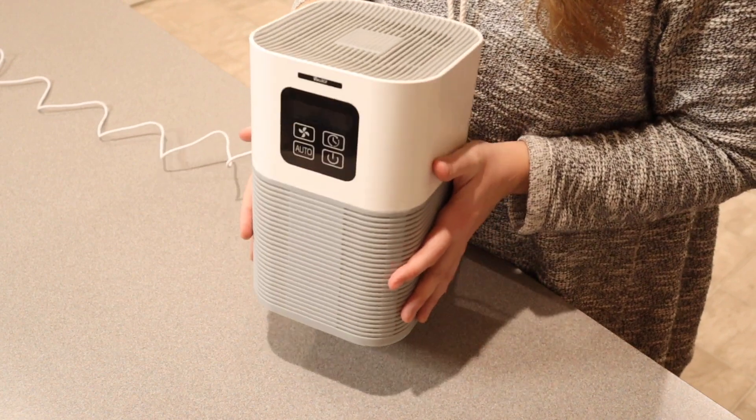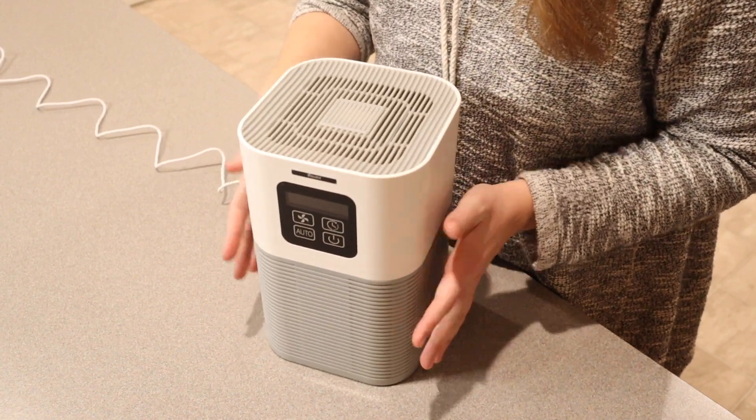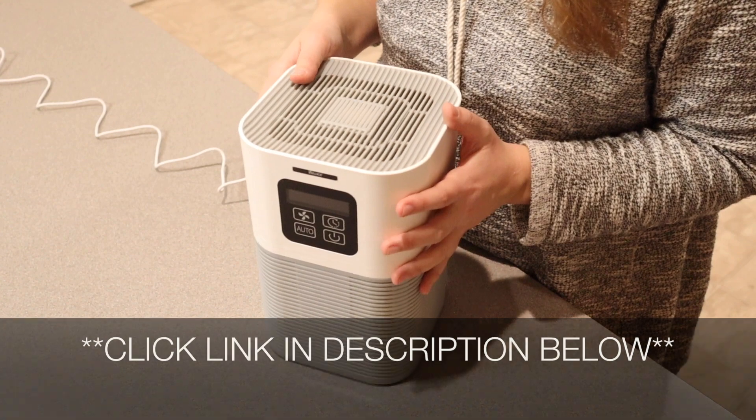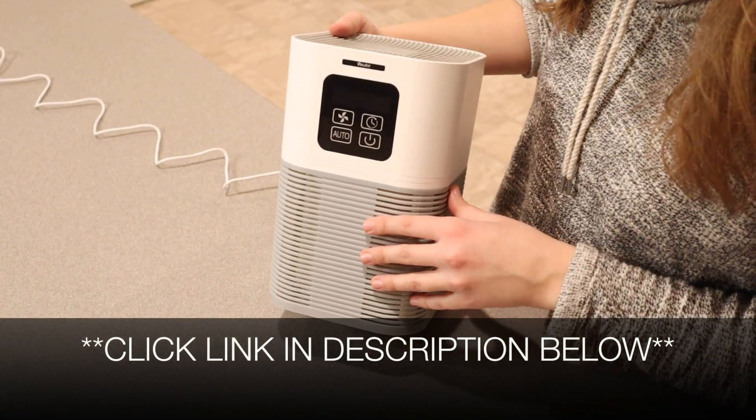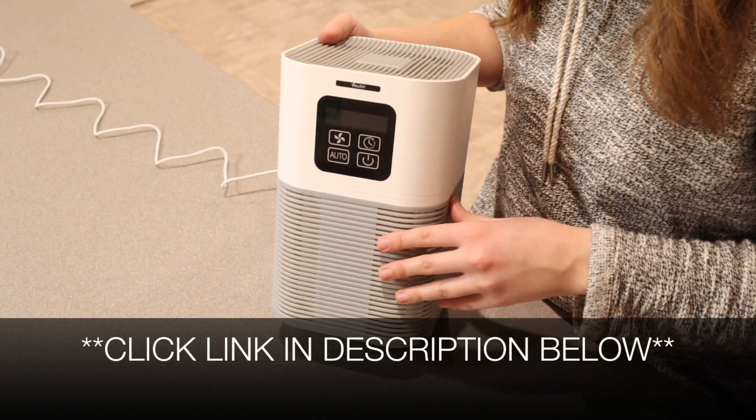Overall I'm impressed with this. I like that it's so light and small and that it is not loud at all. I'm going to put a link in the description below so you can go check this one out yourself. If you found this review useful, please give this video a thumbs up and follow us for more. Thanks for watching, bye!